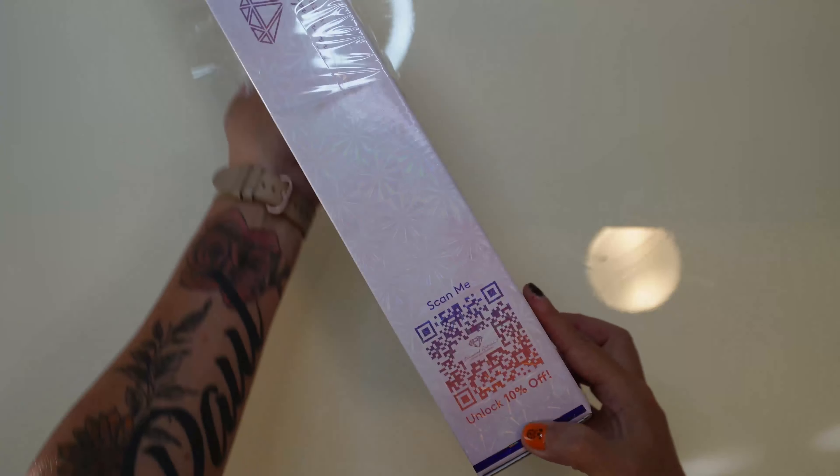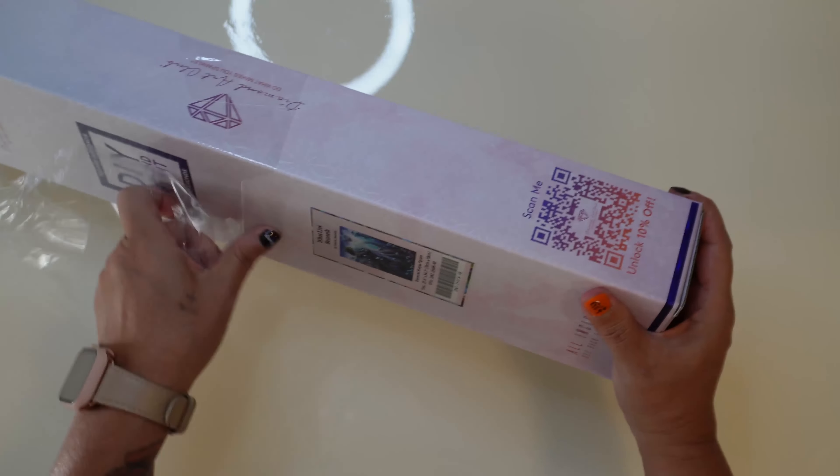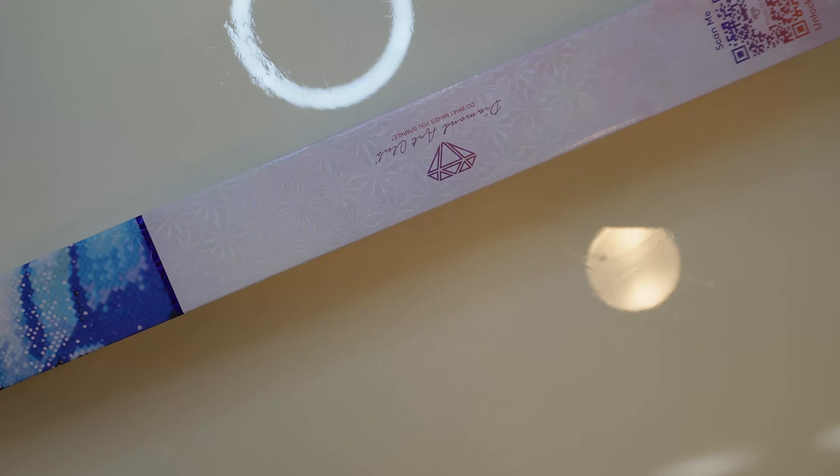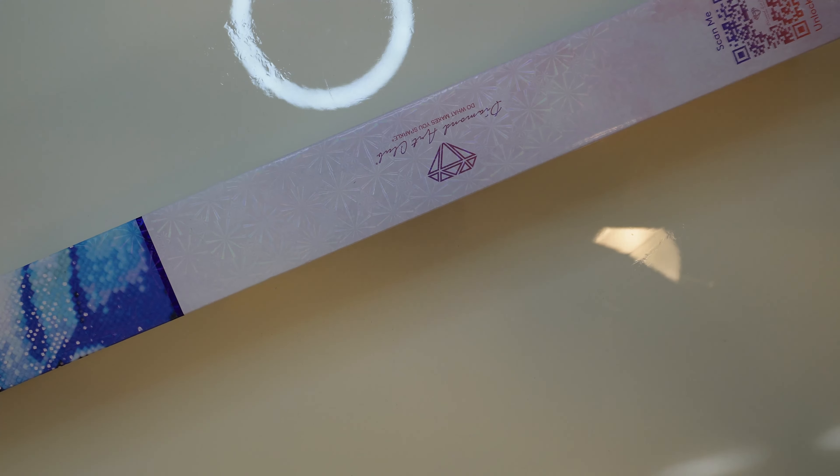He is very excited about this. Let's see if I can figure out how to get this open. There's a nice little 10% QR code. Love Diamond Art Club — always trying to give us the best seal possible.